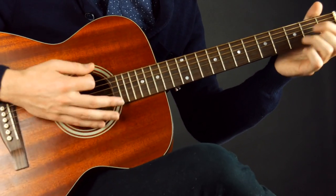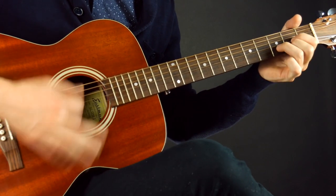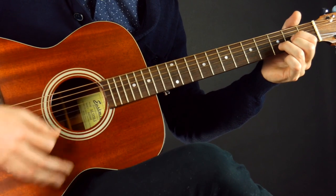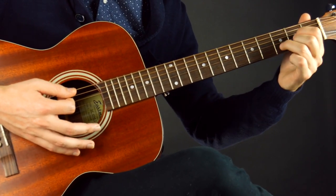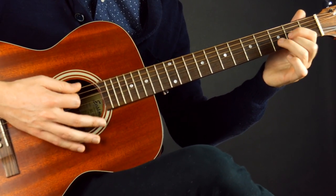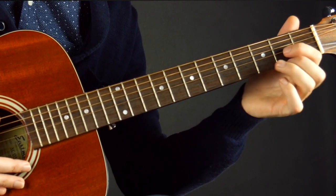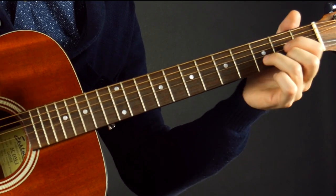The most important thing though is don't get sloppy. You want to make sure every note is ringing out and your technique is clean. At first it might be slow, but the next day it might be faster, and then before you know it, you're really flying.